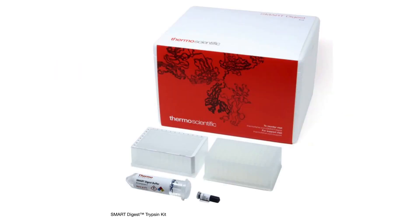The kit itself contains only three components: the immobilised enzyme, the optimised Smart Digest buffer, and a collection plate — meaning everything you need for your digestion is ready in the kit.